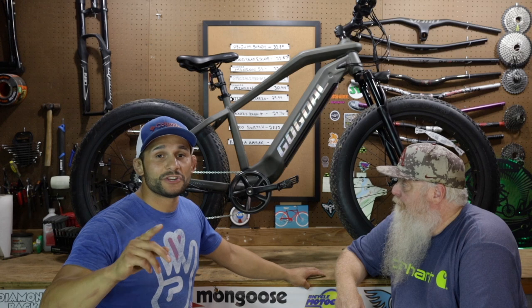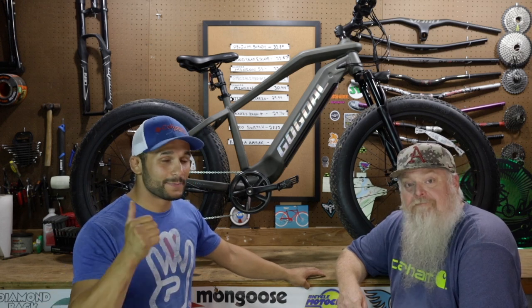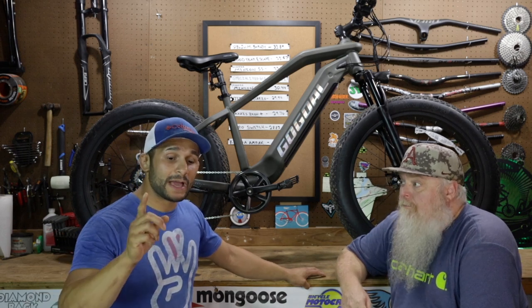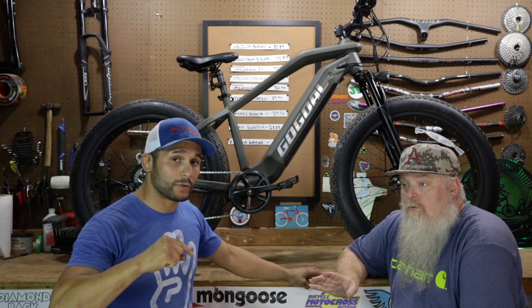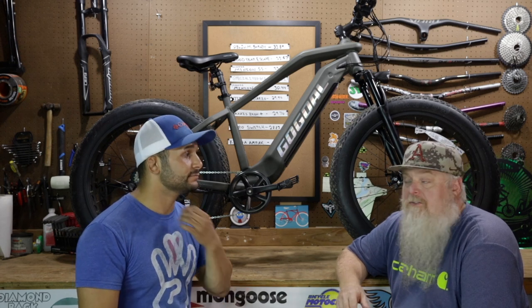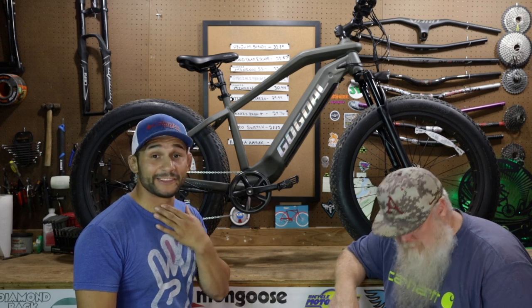All right guys, Wolf Tick Nation, appreciate you watching this bonus episode. Please give us a like and a big thumbs up. Gogol has sent a big savings on this bike so you guys can check out their coupon in the links in the description below — they sent you guys the savings, not us. We'll see you on the next one.